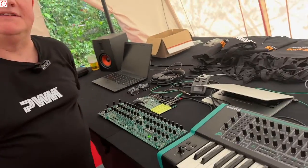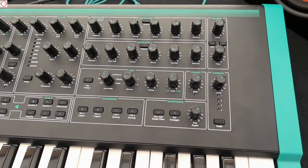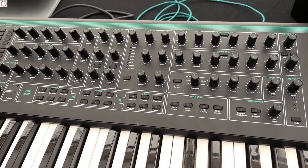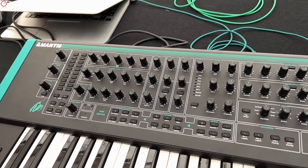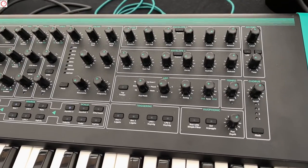There's also a reverb and chorus — I see those as effects. Yeah, those are digital, back on the DSP, and they're just to give a much more rounded instrument. Reverb and chorus add a lovely flavour to the sound. And there's an arpeggiator and so on.